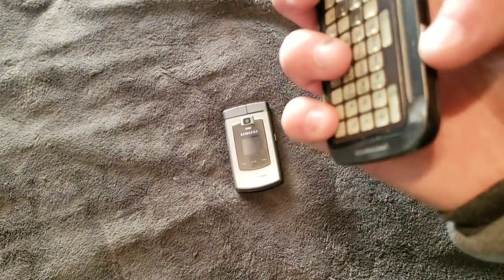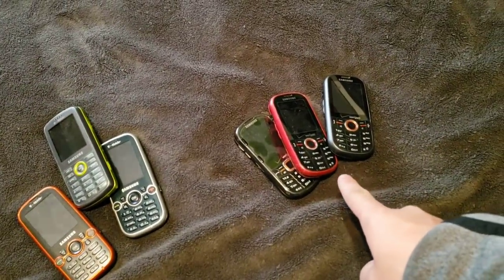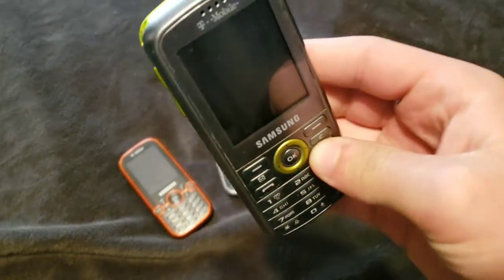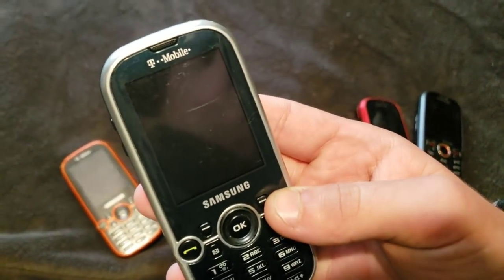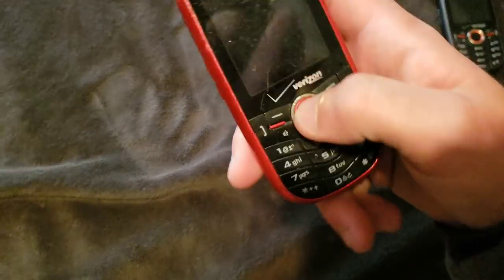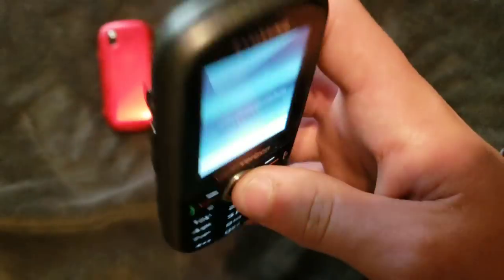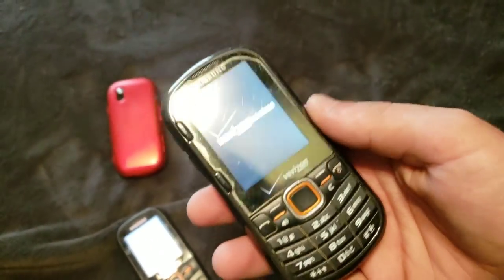This one probably also doesn't have a charge, but it also does work. Next up we have the Samsung Gravities and the Samsung Intensities. This is a Gravity 1. It works — battery is just dead. These both are Gravity 2s, and they both work totally fine. They're pretty nice actually. I love the Gravities — they're really good phones. I don't think this one has a charge either. Yeah, it doesn't. Here are the Intensities. This is an Intensity 1 and it is dead. Here's another Intensity 1 — oh, this one's actually charged. That one works. Here is an Intensity 2, and this one works. It's a pretty nice phone.